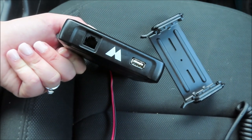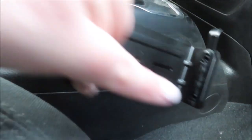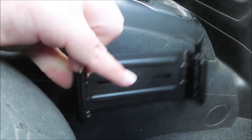First up is mounting the actual unit. We are actually going to mount it over here on the passenger side, probably right here — a little bit straighter, but right here on the passenger side.